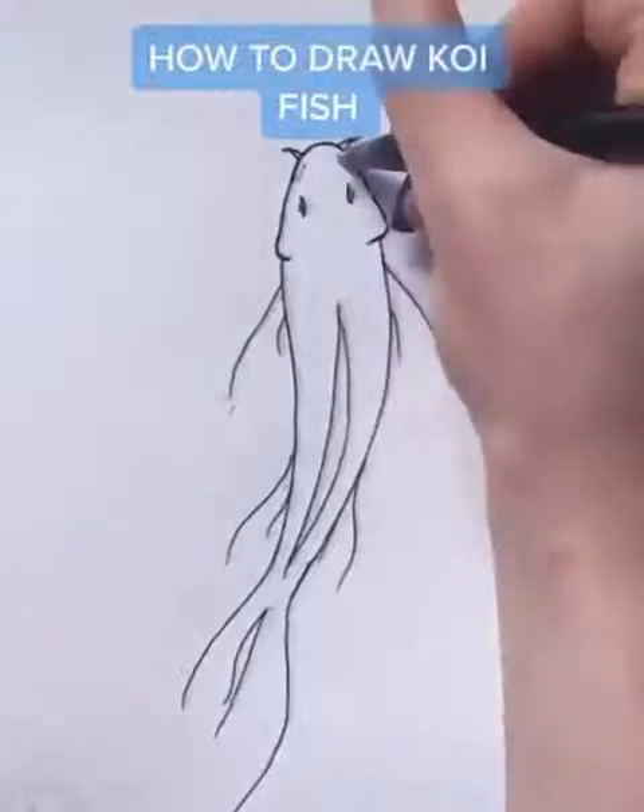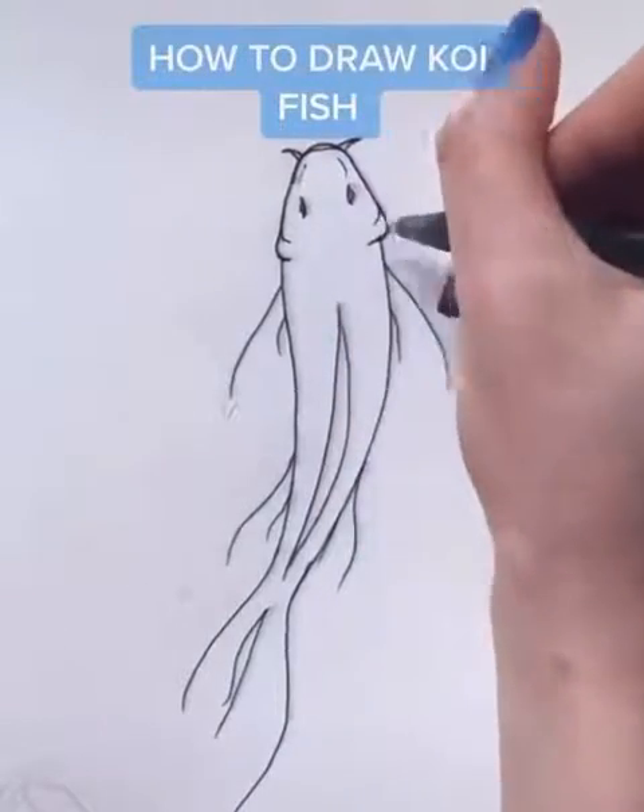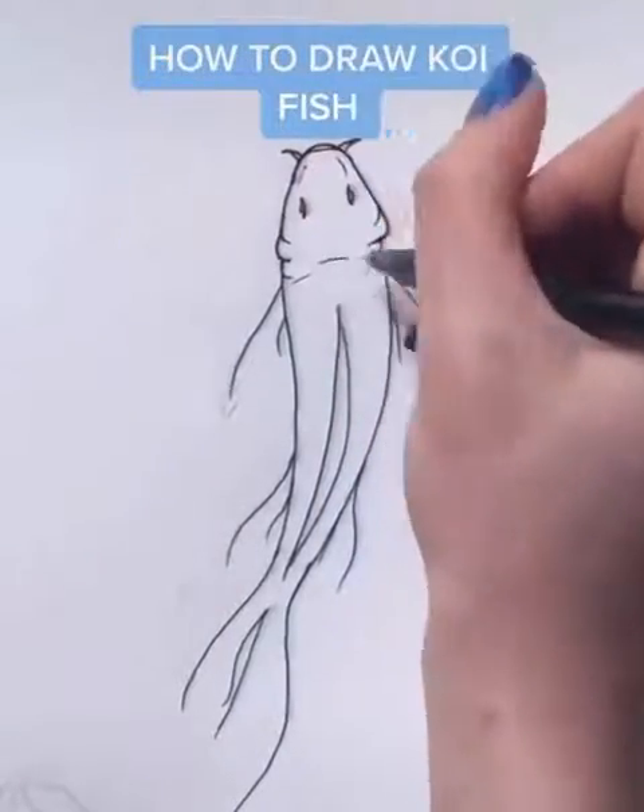Next, outline with a pen. Do not outline the bottom of the fins. Add some more details to the face, including some curves and some lines.